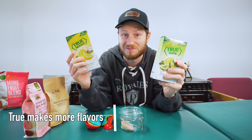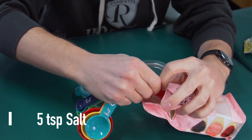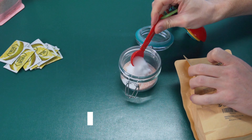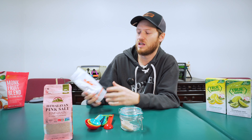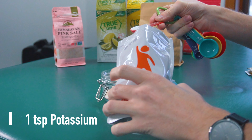Very simple recipe: you're going to need five teaspoons of your salt, one and a quarter teaspoon of magnesium, and then one teaspoon of your potassium supplement.